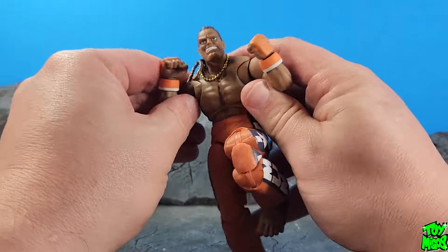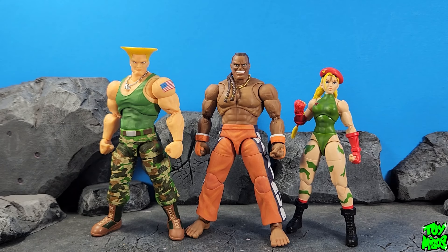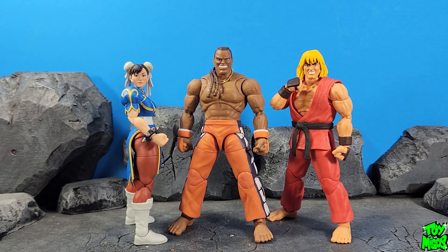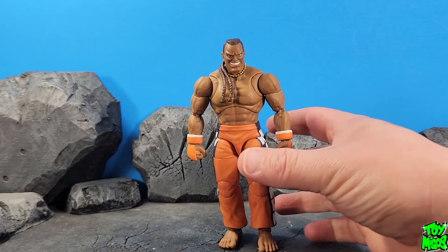Let's do some comparisons. Here he is with his wave mates Guile and Cammy. Unfortunately there are no other DJ figures for me to compare him to, so this is as close as we're going to get. Here he is with Dhalsim and Fei Long, here with Chun-Li and Ken, here with M. Bison and Ryu, and here next to X-Men '97 Wolverine and Cyclops from Marvel Legends.